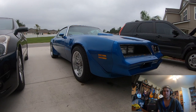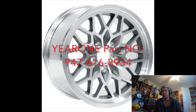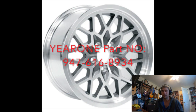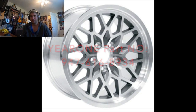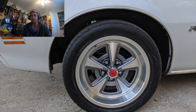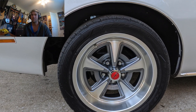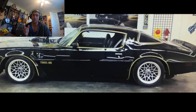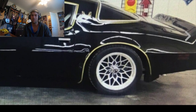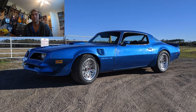The rims and tires: I have 17x9 Year One snowflake wheels wrapped in Nitto NT555 G2 tires. Something to note — I've seen guys let the tire company or Summit pick the tire for their car. If you let them do that, they're going to pick a 45 or 35 sidewall and your car is going to look like crap, even lowered. If you want it to look like mine, get yourself a 50 sidewall, 255s all the way around, and it'll look sweet. That's the rundown — that's all the parts.